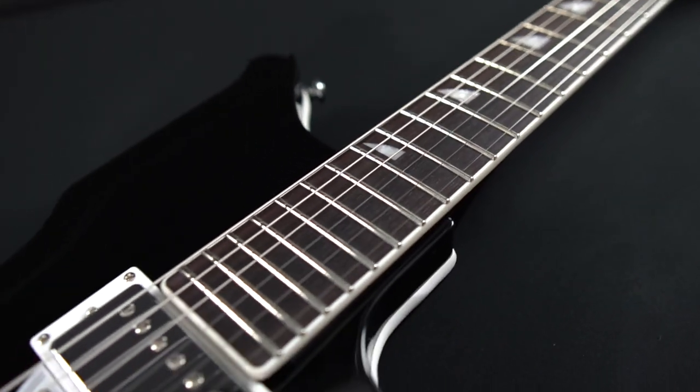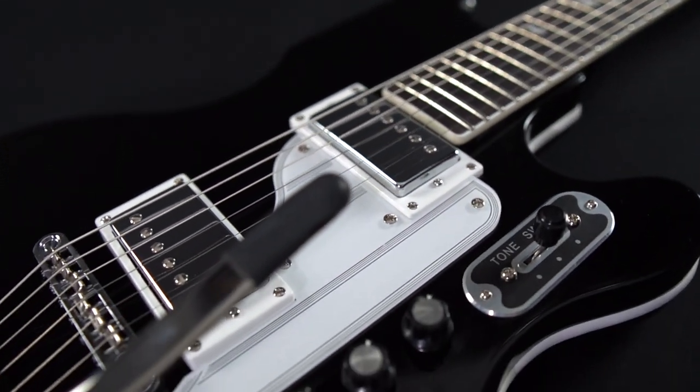Learn more about the 59 Newport Deluxe and place your order today at eastwoodguitars.com.